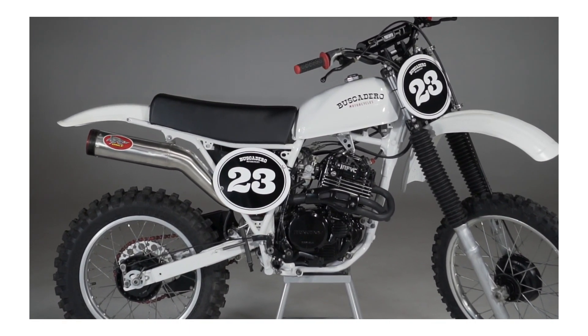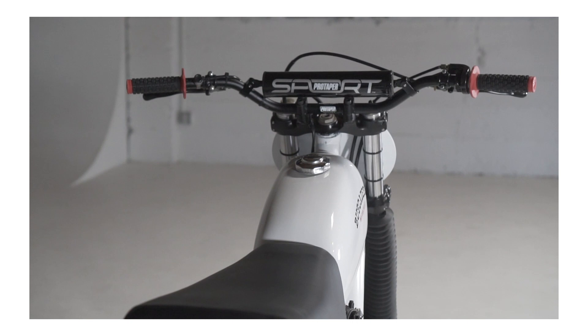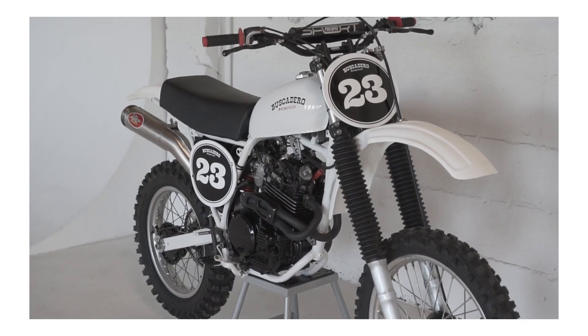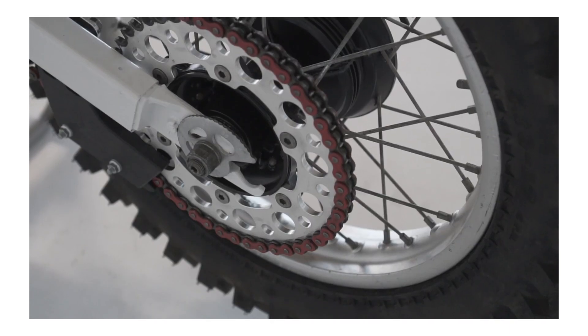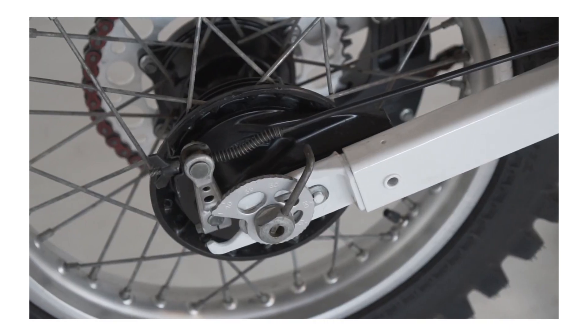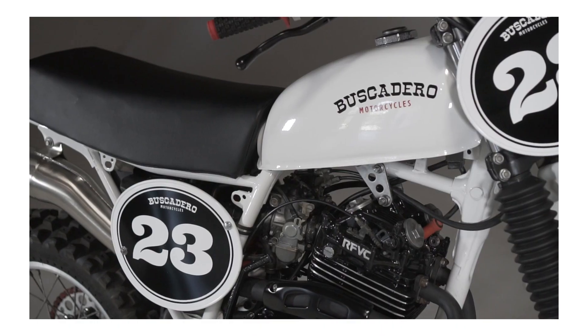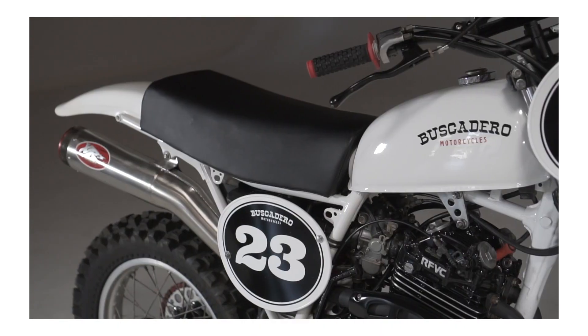My dad and I have worked on and built quite a few bikes, especially if you count everything he's done since he was a teenager, but this one will always hold a pretty special place in our hearts. It was the bike that launched us into our business and got us back into racing again. Not to mention, it's a tribute to the Honda XR that Pops had converted into an MX bike back in 1979.